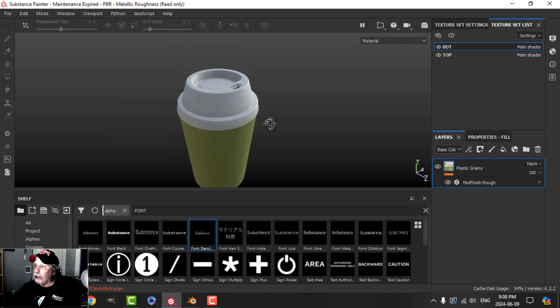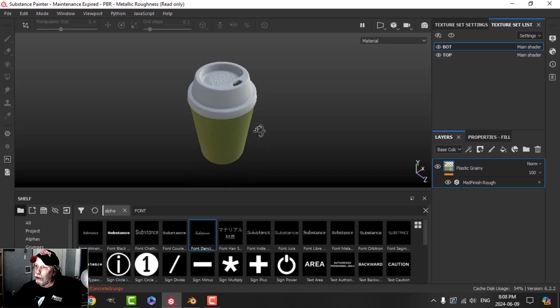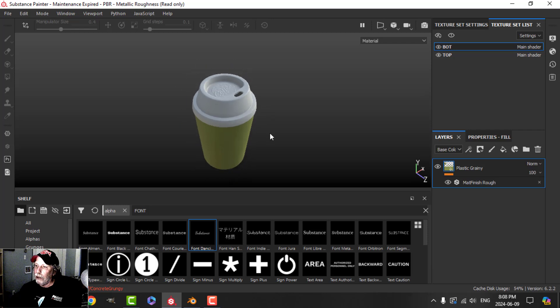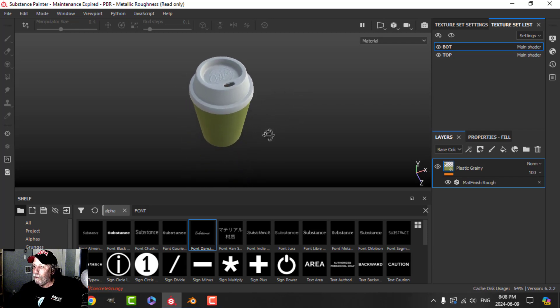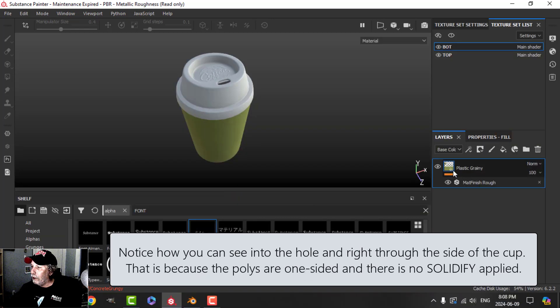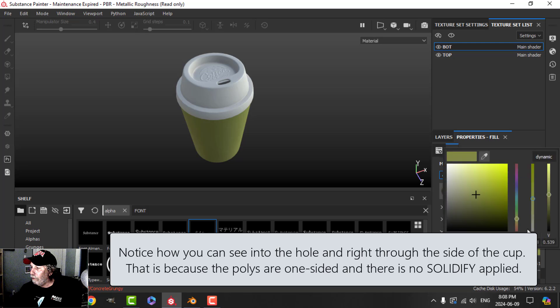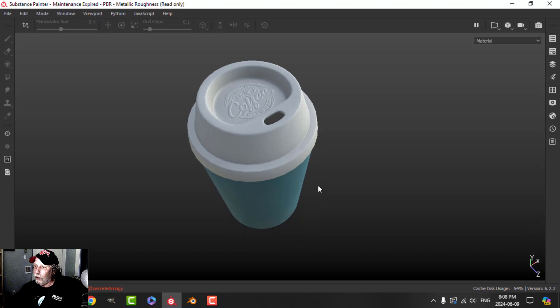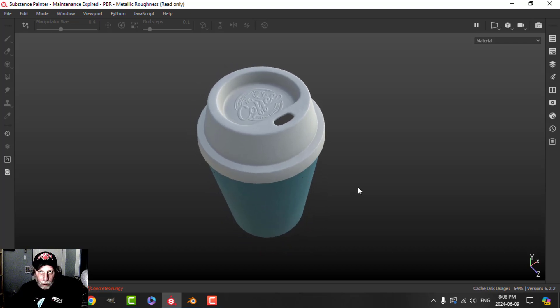And that is our coffee cup right there. Very simple to do, not very high poly. If you want to add dirt, you can, or if you just want to have those around the room — there we go. Have fun changing the color here. I'm going to do a number of these little short videos, so I hope you'll join me for the next one. Thank you.